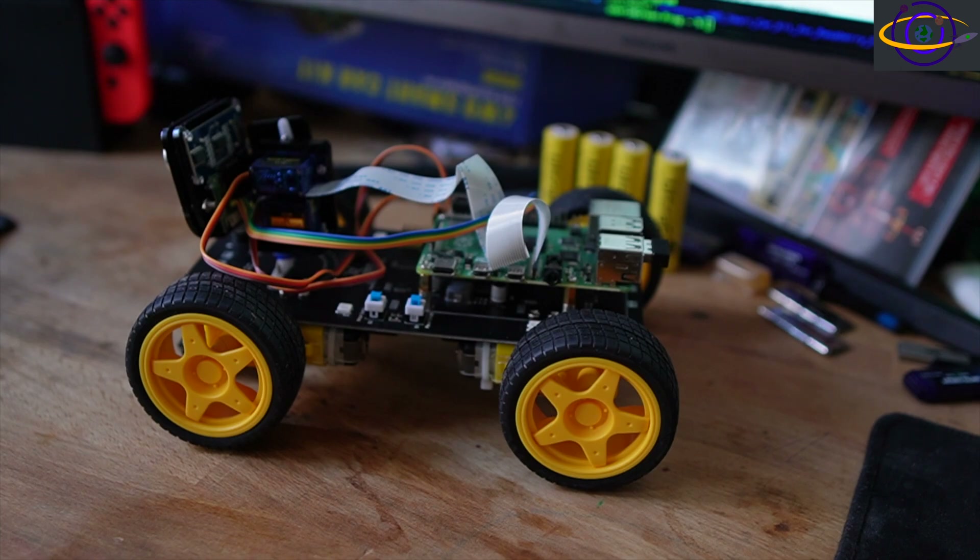I'm going to quick cut away to a quick demo for a few seconds and then come back and review some of the features of the car and talk about it. Then I'll show you some more demo clips at the end of this video.